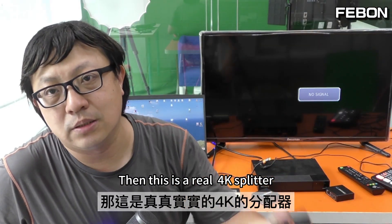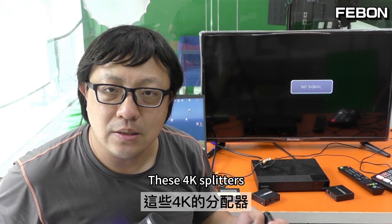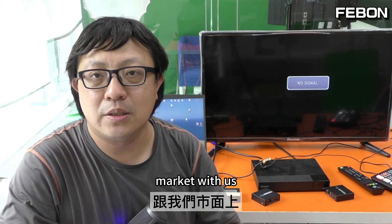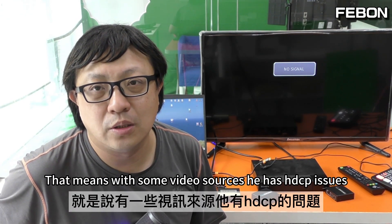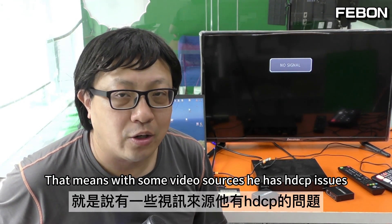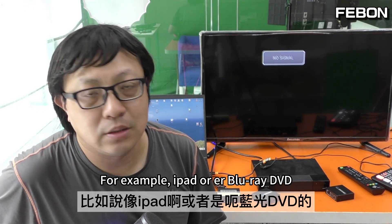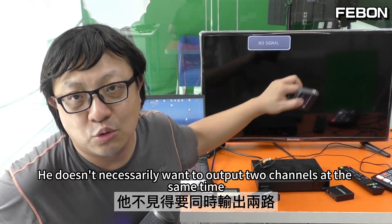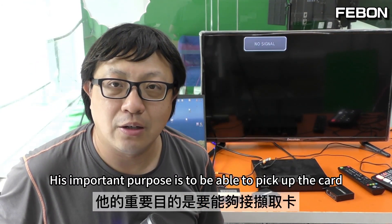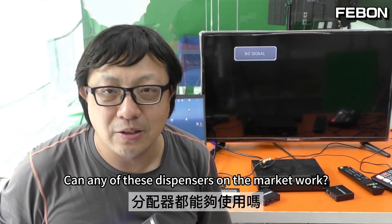This is a real 4K splitter. What we are going to discuss today is: what is the compatibility of these 4K splitters with our capture card? Of course, there are some additional applications involving black technology — that means with some video sources there are HDCP issues. For example, iPad or Blu-ray DVD. The important purpose is to be able to pick up the capture card. Can any of the splitters on the market work?